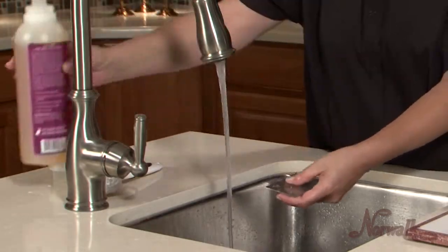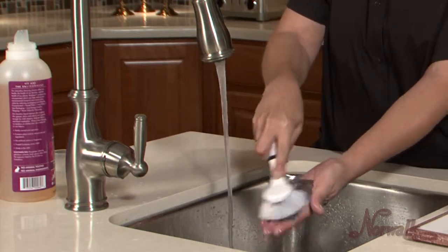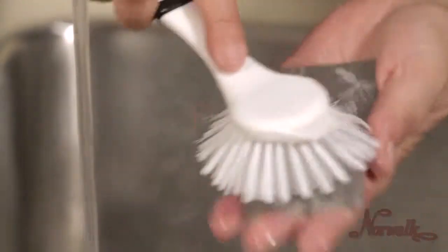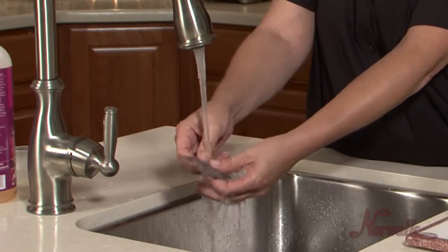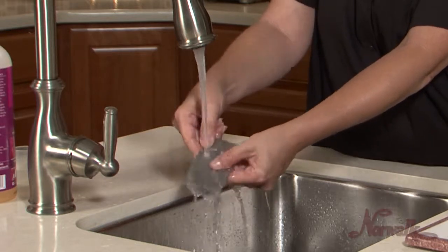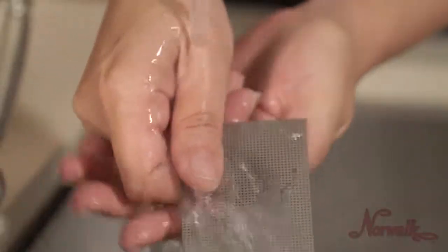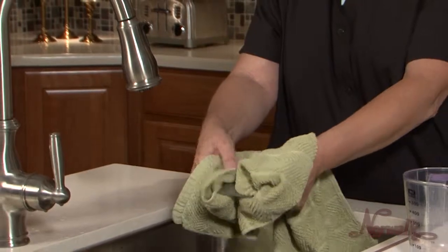Then use cold water, soap, and a brush to scrub the remaining grain from both sides of the grid until clean. Rinse and dry thoroughly.